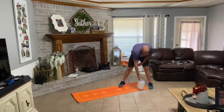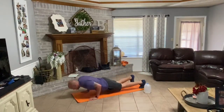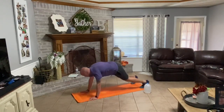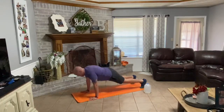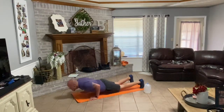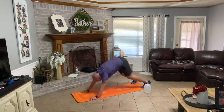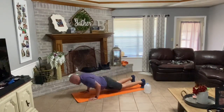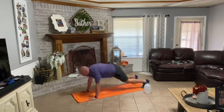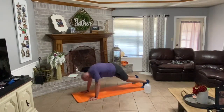Set your water jug down. Walk your hands down your legs, walk out into that push-up plank. Down with it — one, press back, come forward — that was one. Down, up, back, forward — two. Down, up, back, forward — three. Down, up, back, forward — four. Down, up, back, forward — five. Down, up, back, forward — six. Down, up, back, forward — seven. Down, up, back, forward — eight. Down, up, back, forward — nine. Last one — down, up, back — ten.